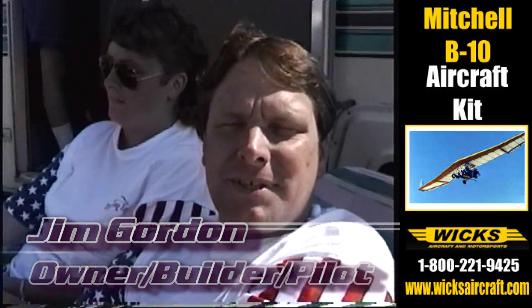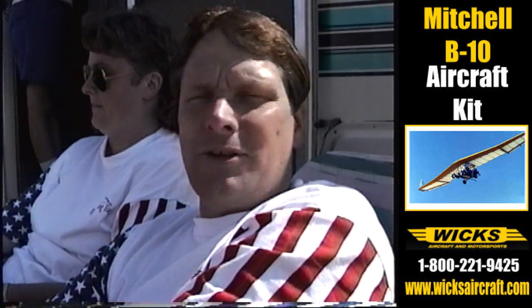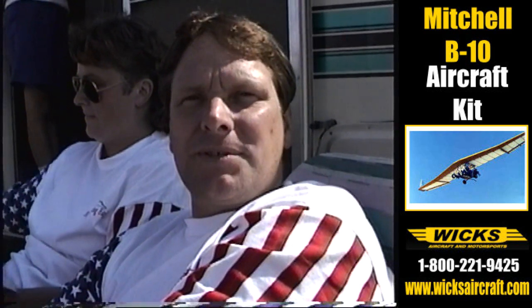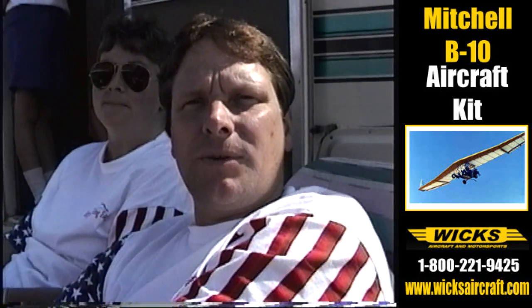It came from the fact that we already had the Mitchell sitting there, and my business is jet engines. We were trying to figure out whether to do a turboprop configuration or do something in a pure jet. Since we already had the Mitchell sitting there, we decided to go ahead and do the turbojet because it was the quickest and simplest thing to do.